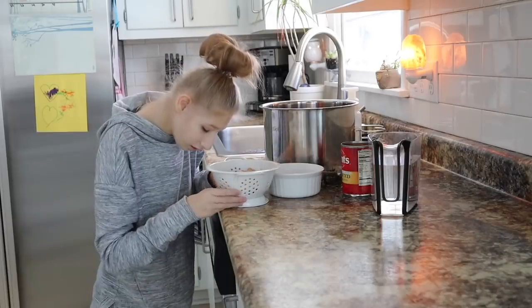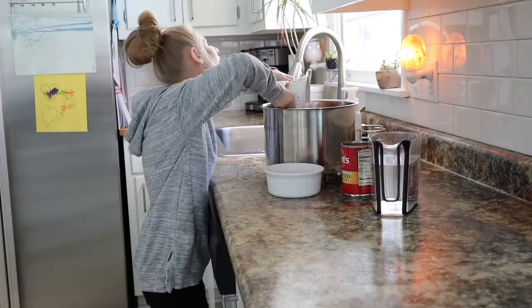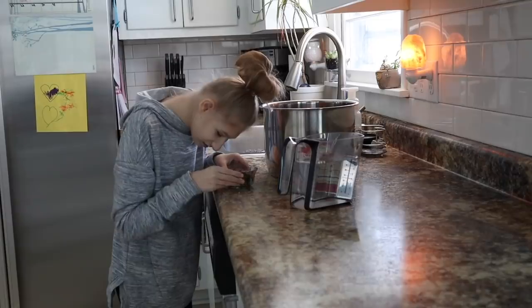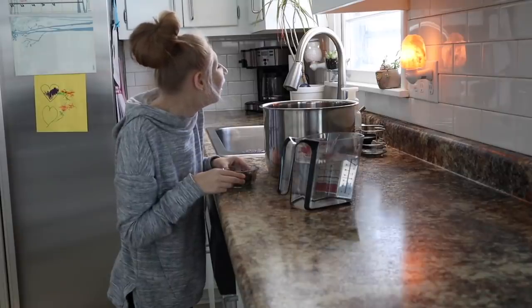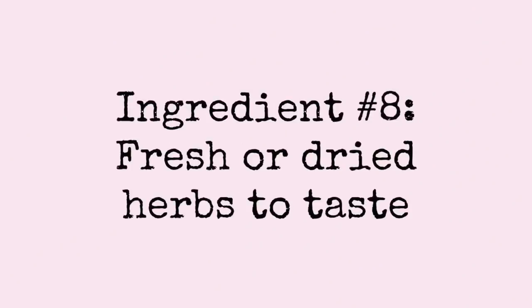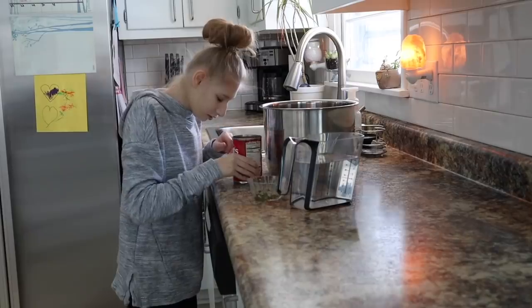Next we are putting in a can of white beans. The beans have been drained. Next, she is going to put in some herbs — fresh rosemary and some basil that I harvested this summer and saved in the freezer with some olive oil. Next she is going to pour in a can of diced tomatoes.